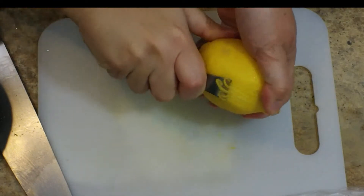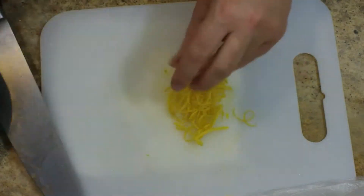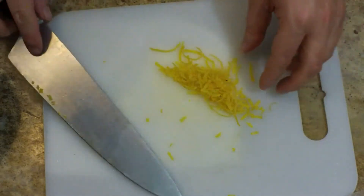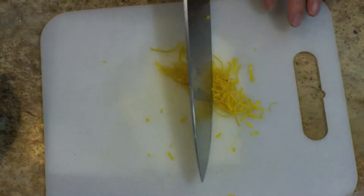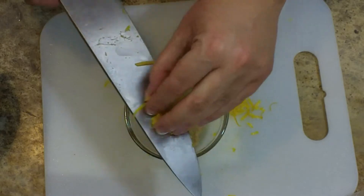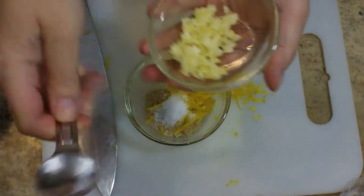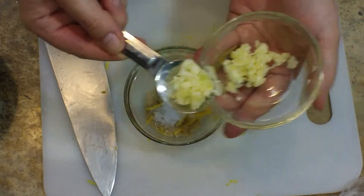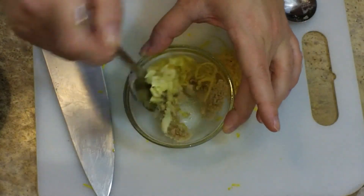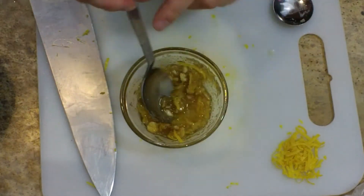Now I'm going to make the yumminess that's going to go on top of it. I will need to zest one lemon, gather that zest into a neat little pile, run my knife over it a couple of times, and then divide it in half — half for my squash and the other half for my asparagus. I'm adding this in with a tablespoon of brown sugar, a half teaspoon of kosher salt, and about a teaspoon of freshly minced garlic. I'm going to add one tablespoon of olive oil to that mixture, stir it around, and then add one more — so a total of two tablespoons of olive oil.